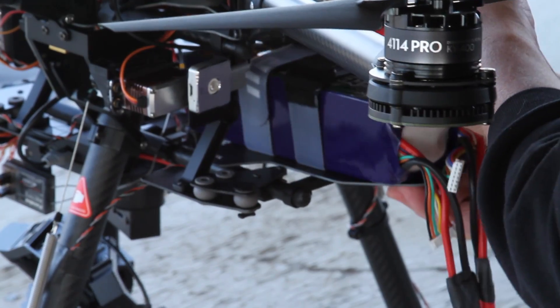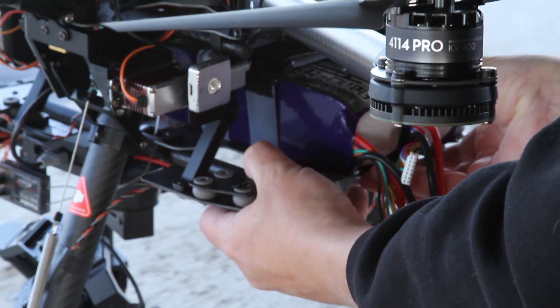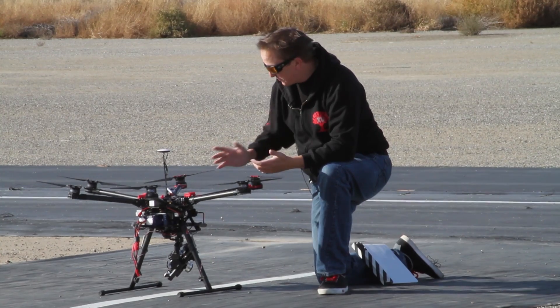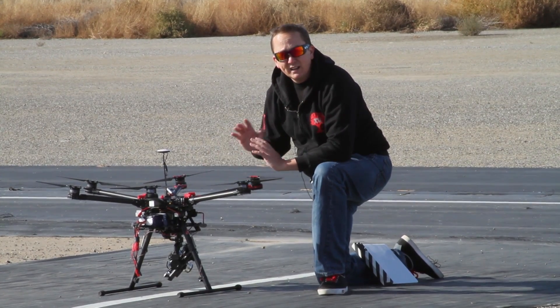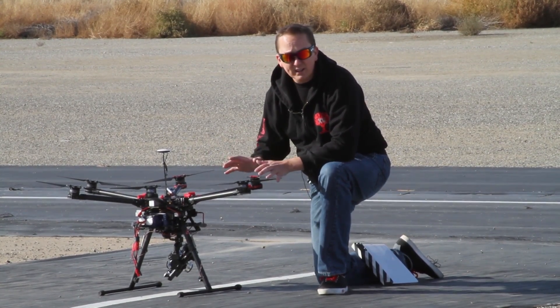It takes 16,000 milliamp hours of 6S battery to fly for around 12 minutes — they say 18 minutes, but realistically you're looking at 12. It's 100% badass. It's GPS locked with extremely quick sensors, and this one uses the DJI A2 guidance system, which is their top-of-the-line guidance system.